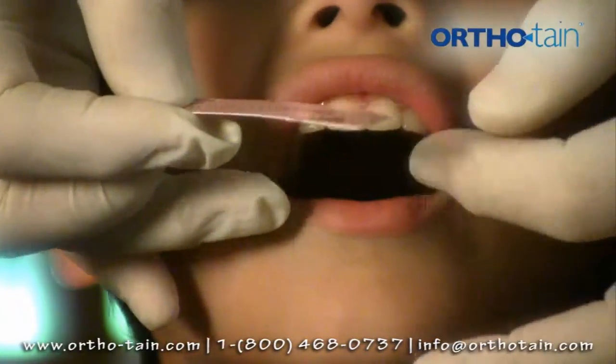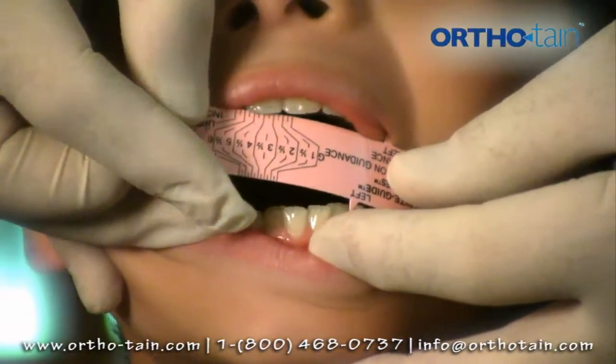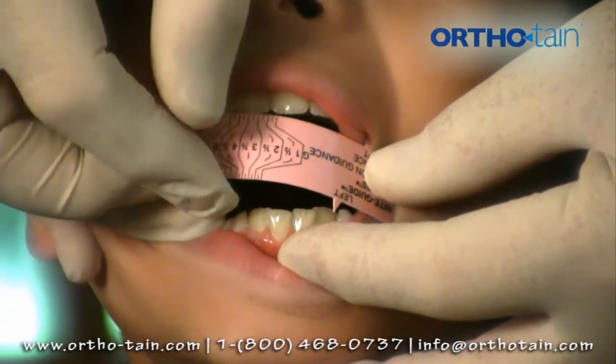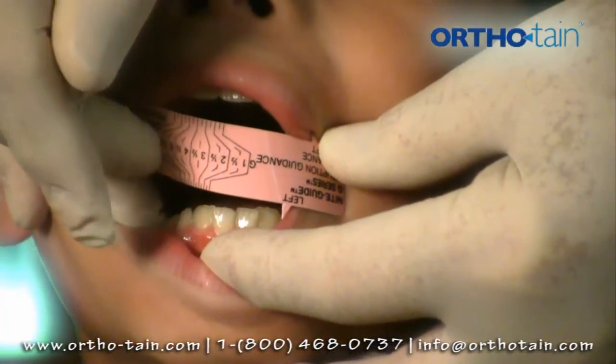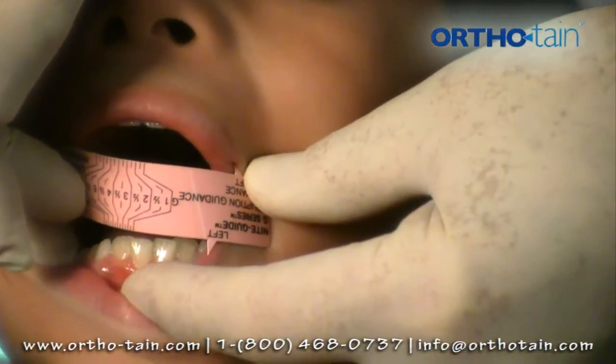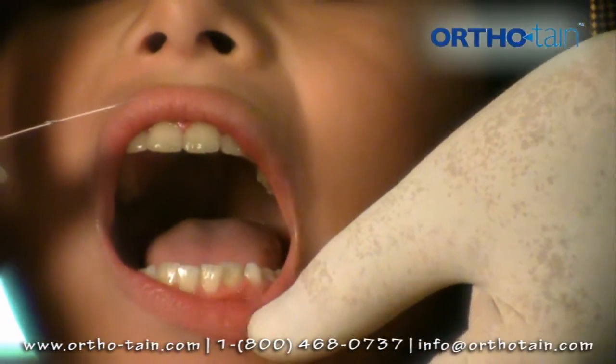We can also measure the lower teeth the same way by putting the pointer on the left lower lateral incisor and running it along the incisal edges to the other side. We get a slightly smaller measurement because he has some crowding, but a five and a half would fit both.